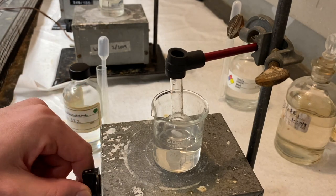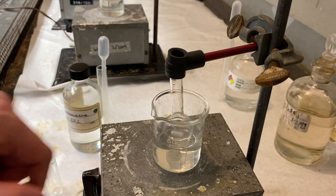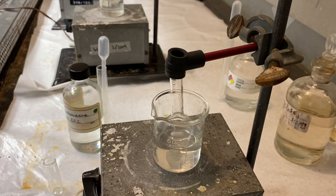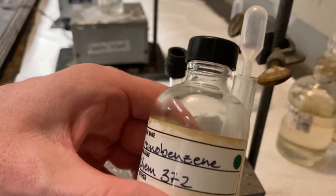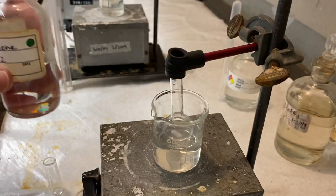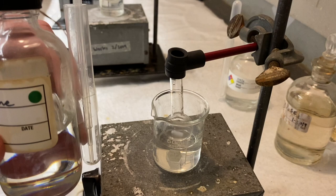We're going to go ahead and get the stirring bar going now. And at this point, we have our bromobenzene. And we're going to add this dropwise.